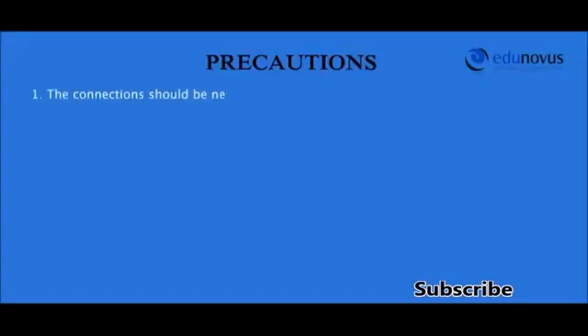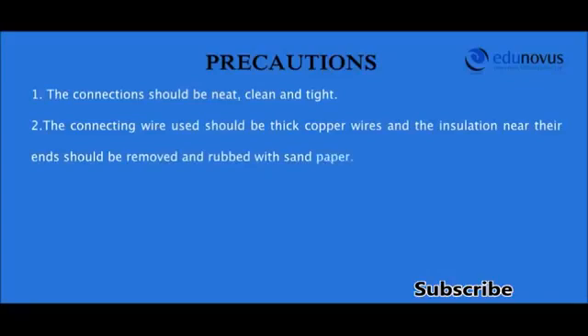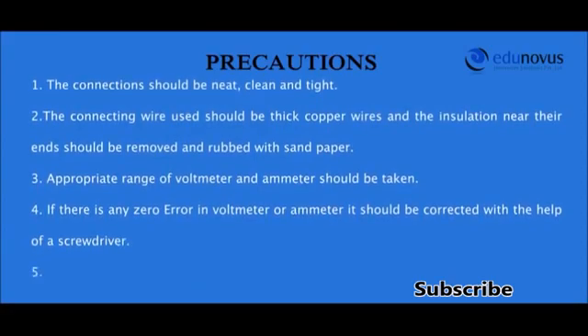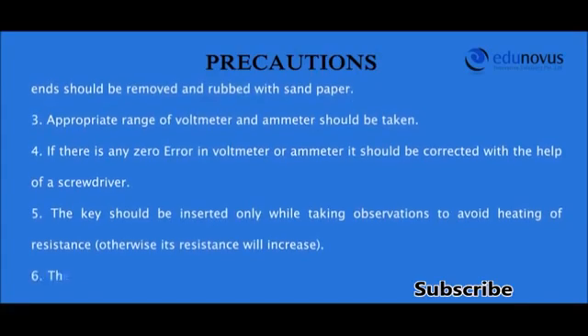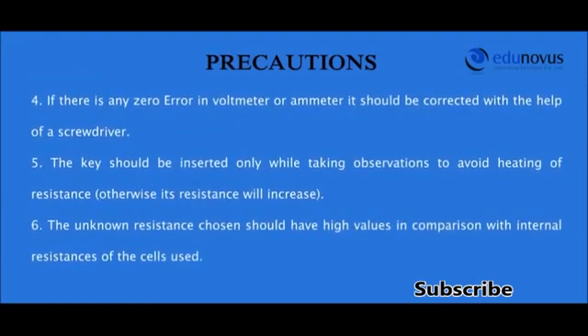The connections should be neat, clean, and tight. The connecting wires used should be thick copper wires, and the insulation near their ends should be removed and rubbed with sandpaper. The key should be inserted only while taking observations to avoid heating of the resistance wire, which would cause its resistance to increase. The unknown resistance chosen should have high values in comparison with the internal resistances of the cells used.